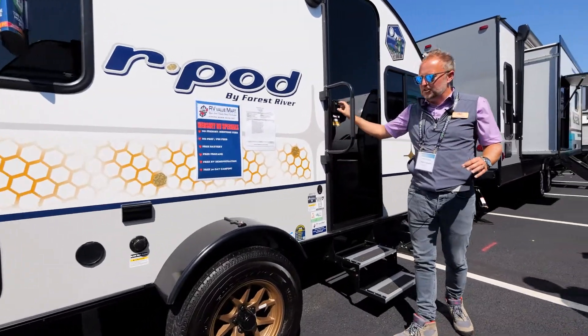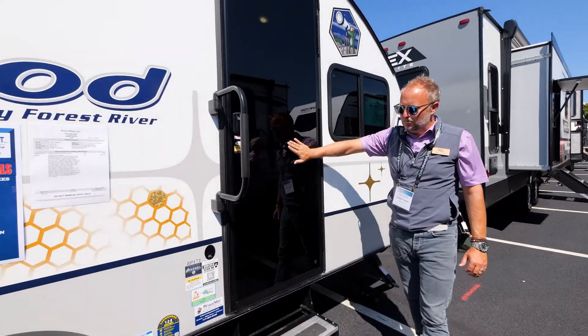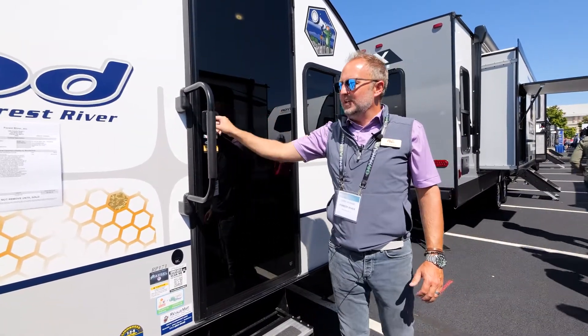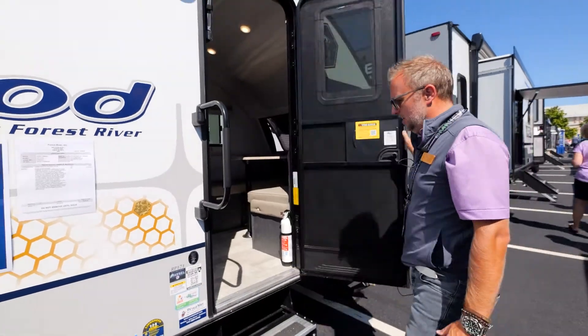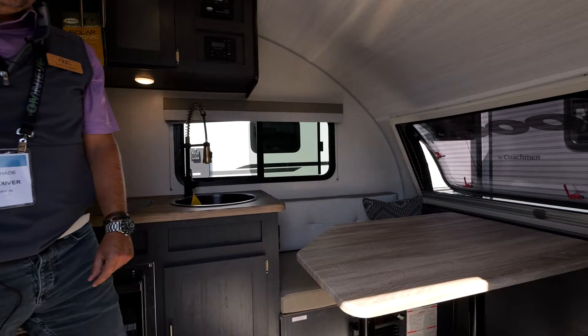Step up here — I want to show you one other thing. The addition of our black glass entrance door. You can see how beautiful this exterior is, and now we've upgraded it. This was previously only available on our Hood River edition R-Pods built out west. We now feature it as standard equipment on all 2023 R-Pods. Follow me in here — I want to show you what this new look really brings together.